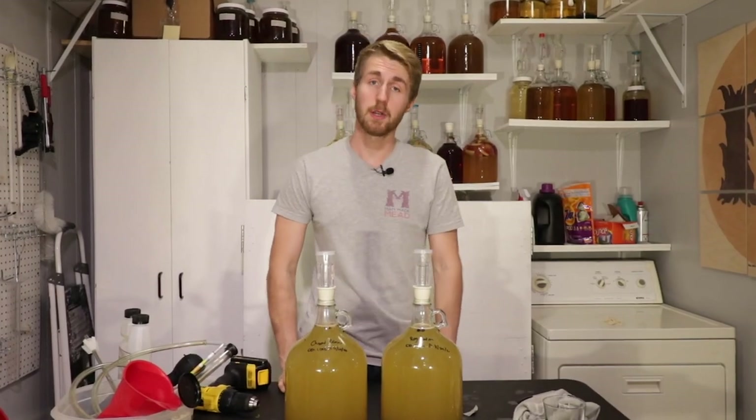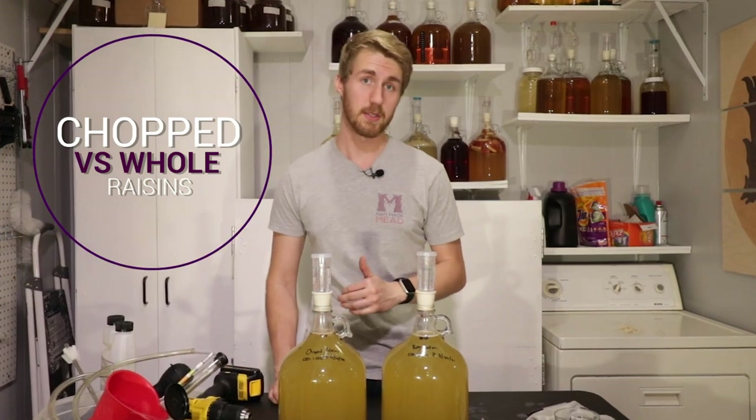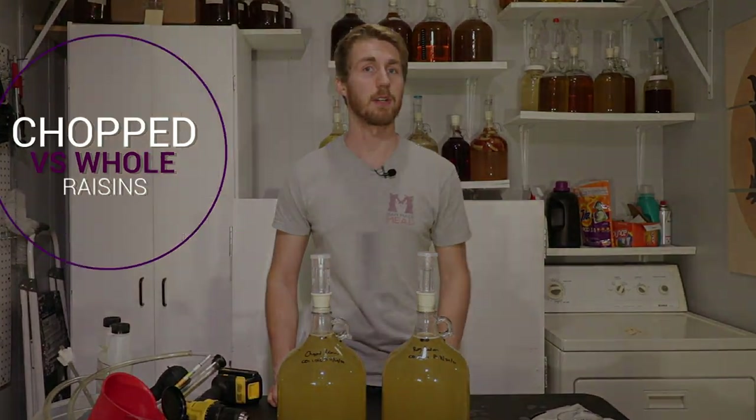Today on Mead Mythbusters, we're going to see if chopped raisins are more effective than regular raisins within a mead. Let's get started.